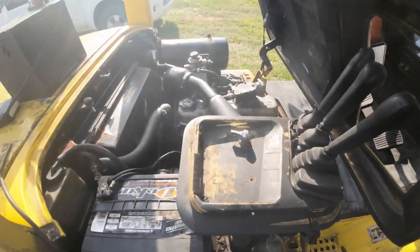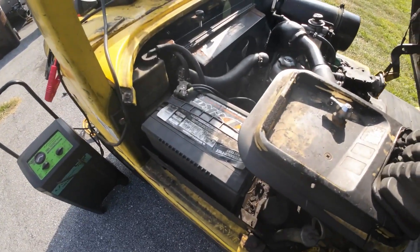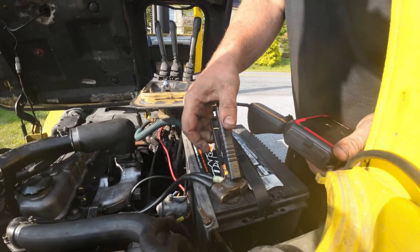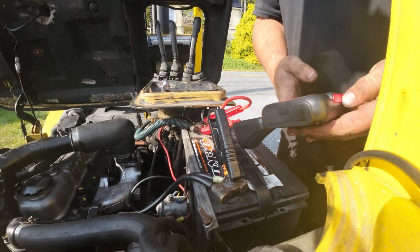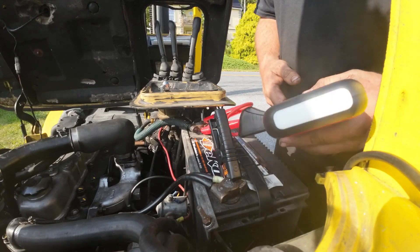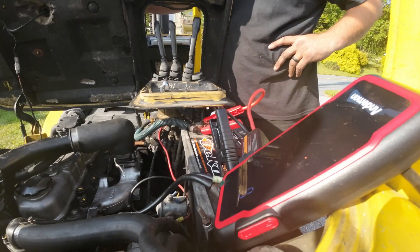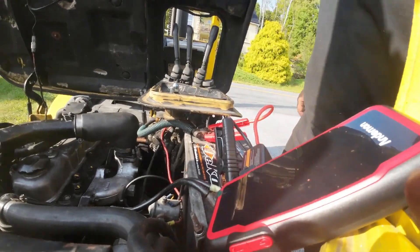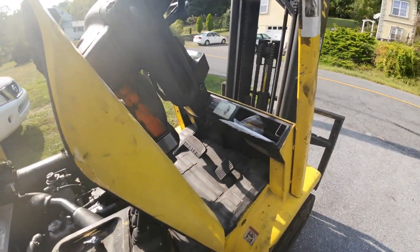Here we have a 2.4 liter Zuzu engine. Taking a look at the current situation — key on — that ain't gonna work. Let's see if the boost pack will start this. Got the negative and the positive connected. Power on. Looks like it's good to go. Let's see if I can start this thing now. What the goddamn — I'm actually impressed. That's a 2.4 liter diesel engine and it fired right up.